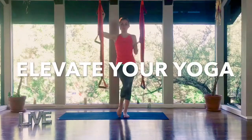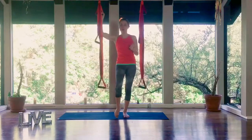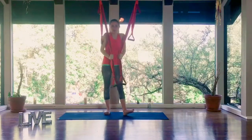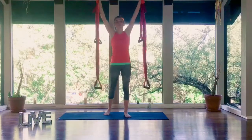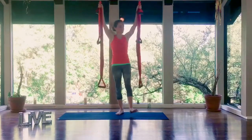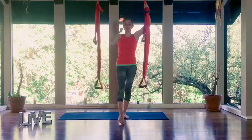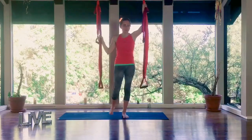Hey guys, I'm Joyce Gola. Today I'm going to show you how we can take your yoga practice to a whole other level. If you are familiar with the yoga trapeze, there is generally a little hammock here, but it's so portable you can actually take it away and just have these straps or vice versa. So I'm going to show you how to get into your warriors and your splits using the trapeze.